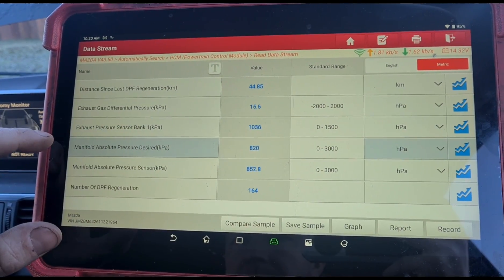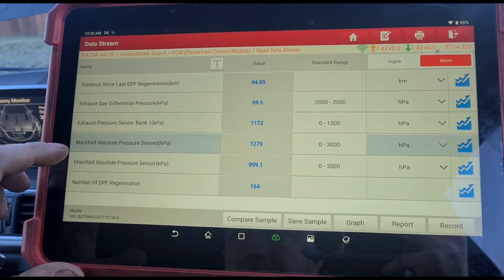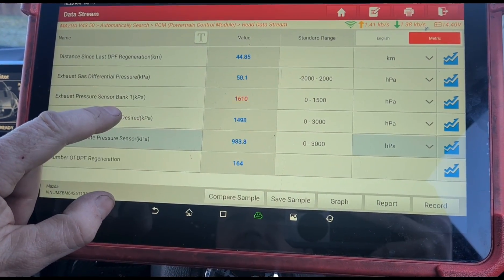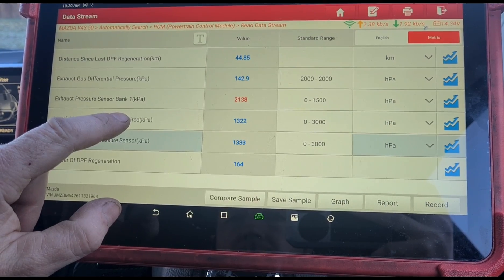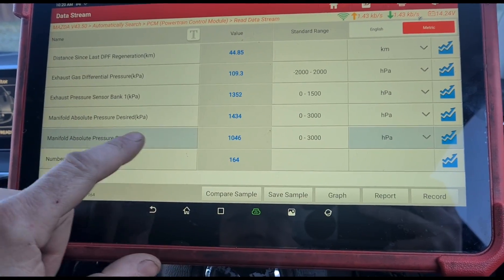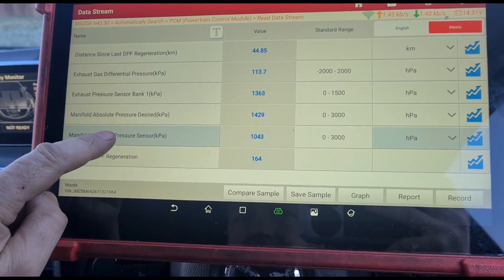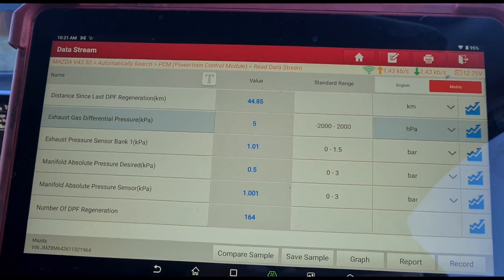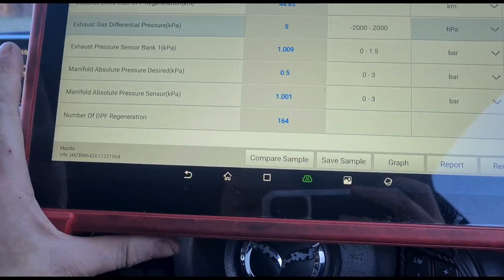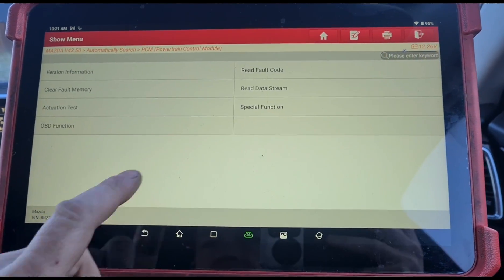I can see that these two sensors are sometimes slightly off. Holding it, we've got 1400 desired but the pressure is 1000 — so maybe a blockage in the MAP sensor. I've also got another issue: we've got 5 millibars of pressure while the engine is off, so there might be an issue with the sensor as well. Let's go in and see if we can try to calibrate that sensor first.